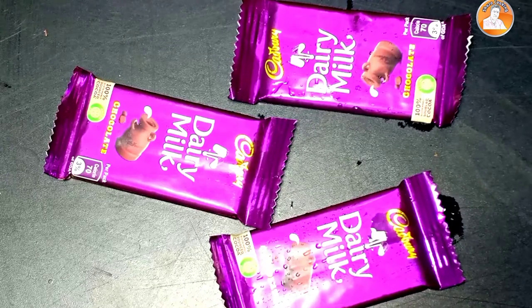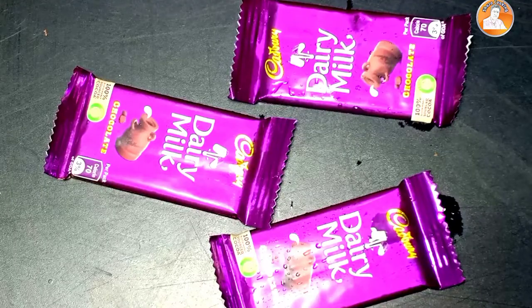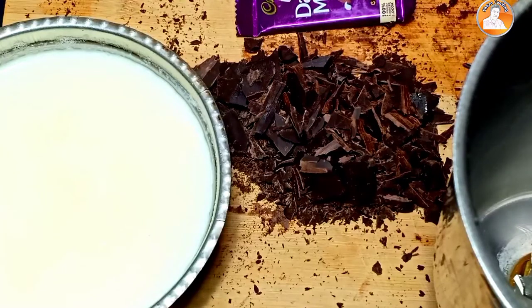There are 3 dairy milks. They are cut. Now we are going to start the juice. I cut the chocolate, and the milk is cooked. It has an ice cream. We are going to cook all the ingredients.